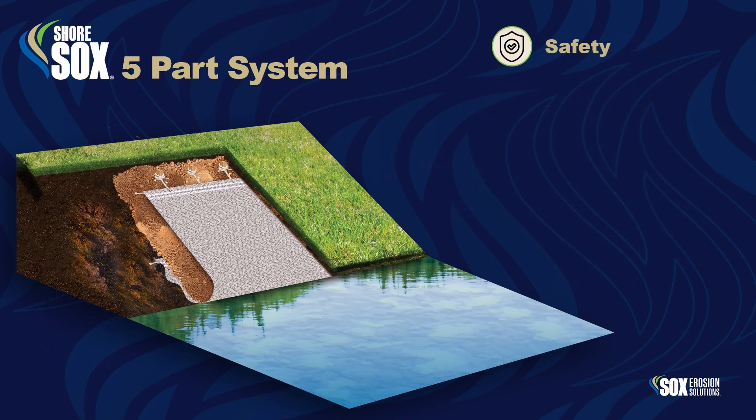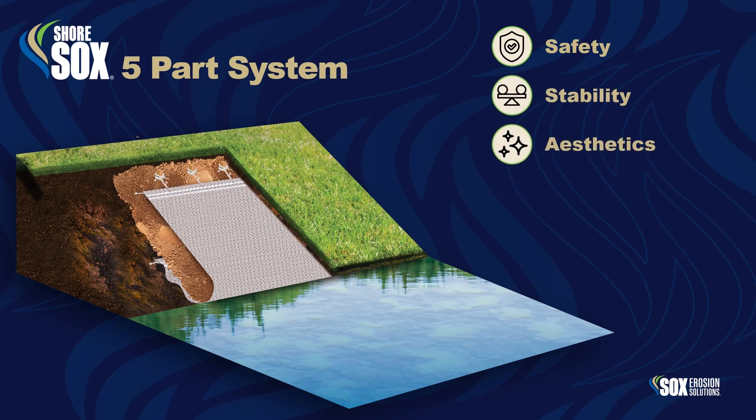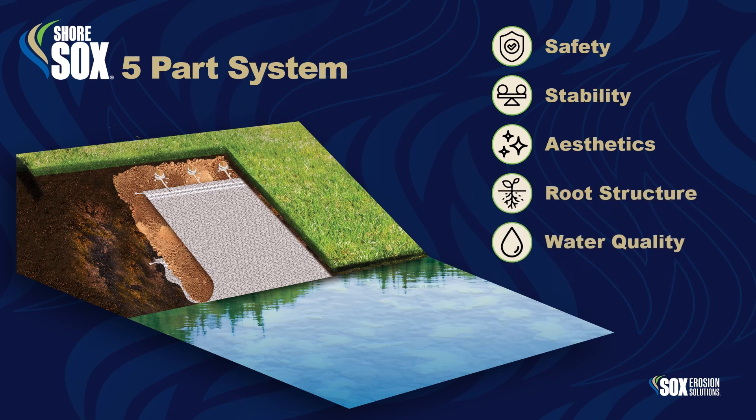ShoreSox systems provide safety, immediate and permanent stabilization, living shoreline beauty and aesthetics, vegetative growth and root structure, and improved water quality.